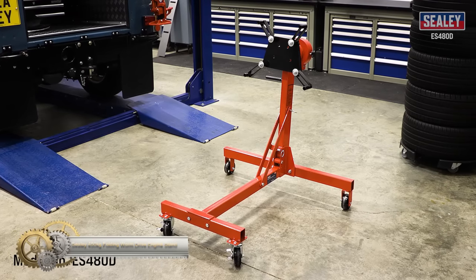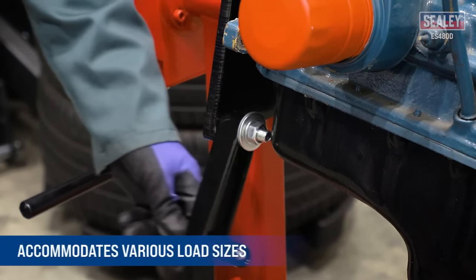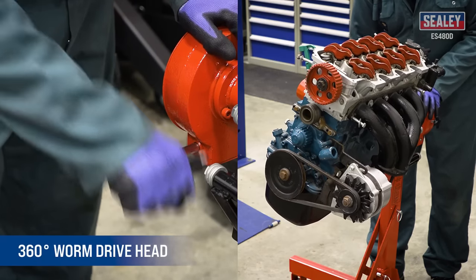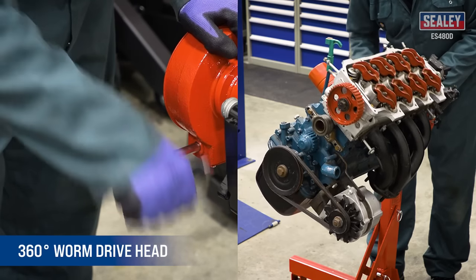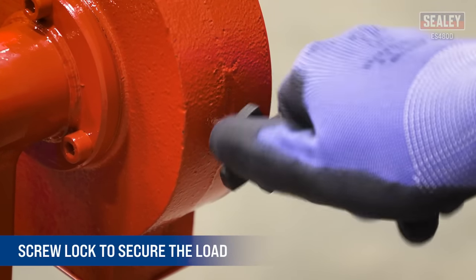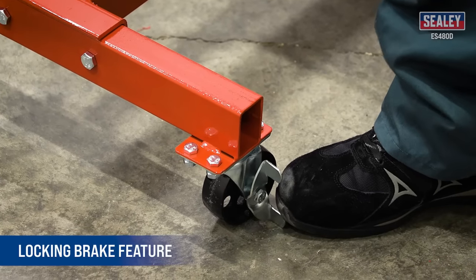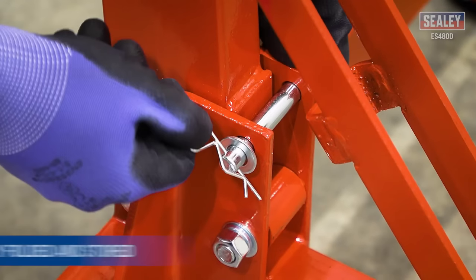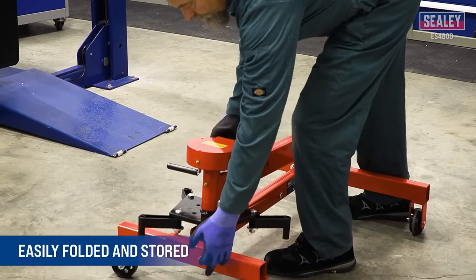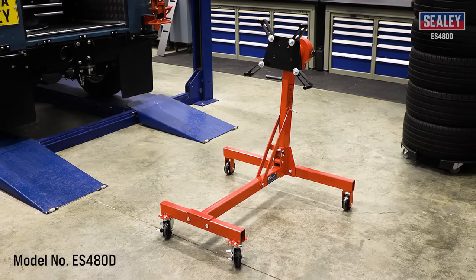The Sealey Folding Worm Drive Engine Stand can handle a wide variety of engines and transmissions up to 450kg. Its mounting head features four adjustable arms with bolt holes to accommodate various load sizes, and its 360-degree worm drive head allows for easy and accurate rotation, giving you access to all parts of the engine. The screw lock ensures the load is secure, and the swivel casters provide excellent maneuverability with a locking brake feature. The engine stand is easy to store thanks to its clevis pins and clips, which allow for convenient folding. It is an excellent addition to Sealey's extensive range, providing a reliable solution for professionals in the automotive industry.